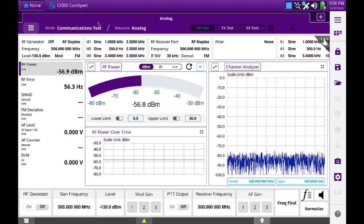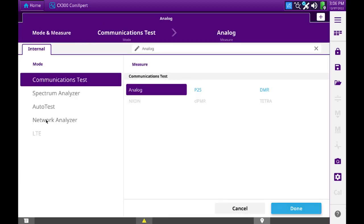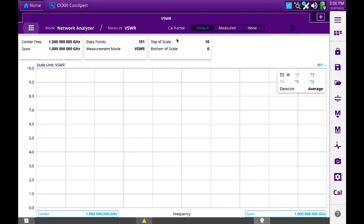I will begin by opening the menu to select the network analyzer, and there we'll choose VSWR. It changes our current tab to show VSWR. In the lower right area, you'll see CAL, which provides access to the calibration system.